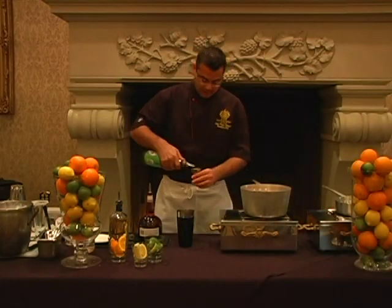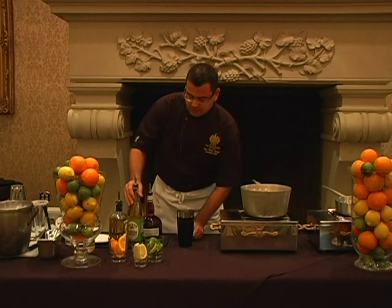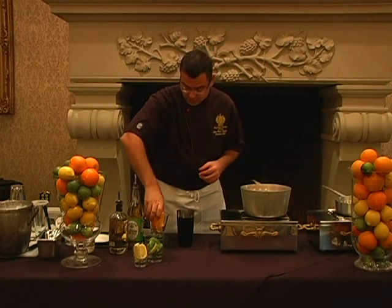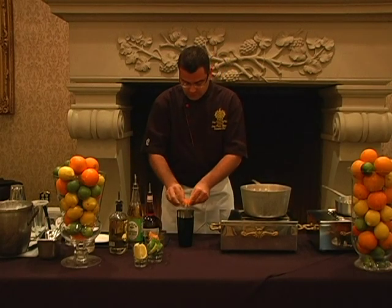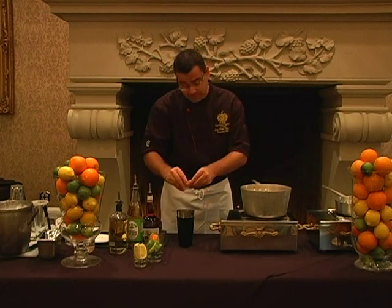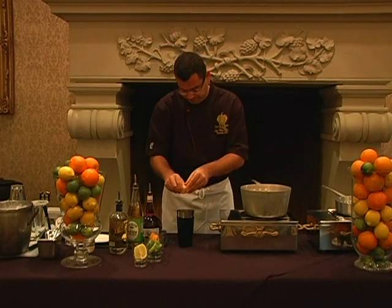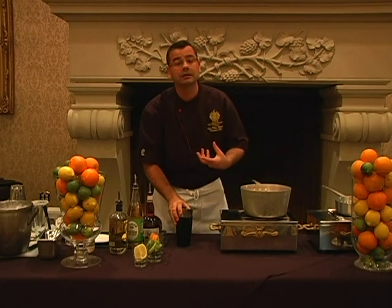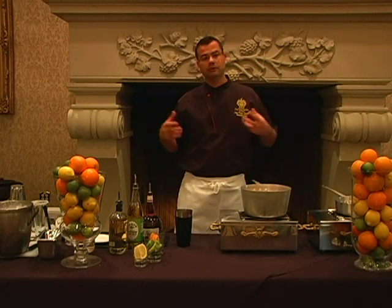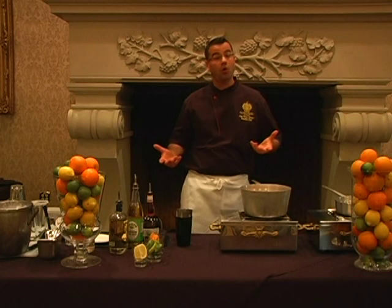Then we're going to go ahead and add about an ounce of lime juice. Now what really makes this a Trump margarita is a couple of things. We've got our citrus, which is fresh orange — we're going to squeeze a couple of wedges in there. We're also going to add a little bit of lime and a lemon wedge. The reason I do this is because the actual oils of the citrus really embellish the drink to be very refreshing, very light, and homemade.